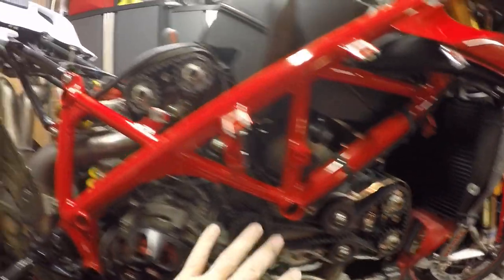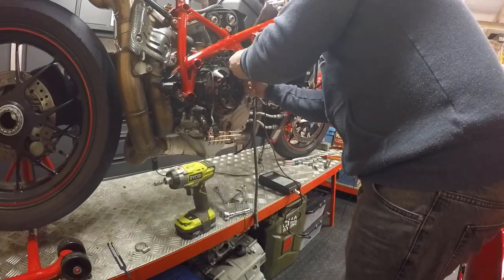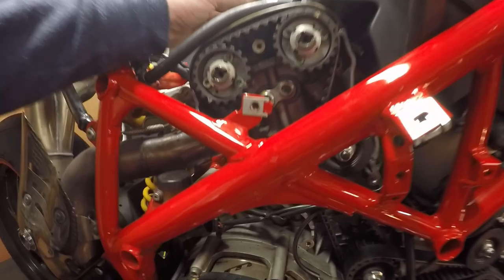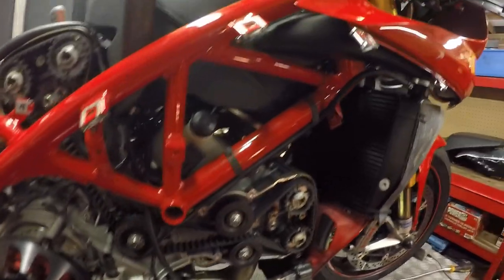Tools are removed. We're in vertical top dead centre now. I'm going to fine-adjust the tension on that belt. Tension is set — going to spin the engine over a few times, get it back to horizontal top dead centre, and check the tension again.